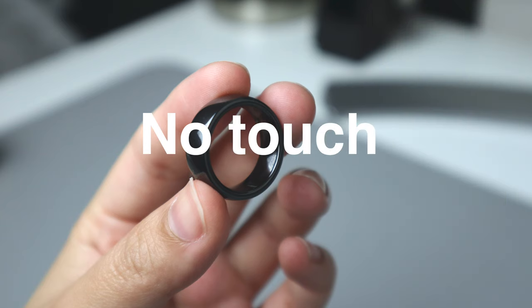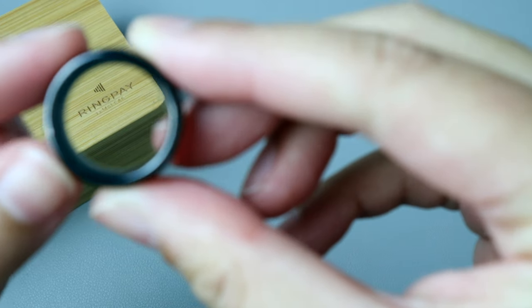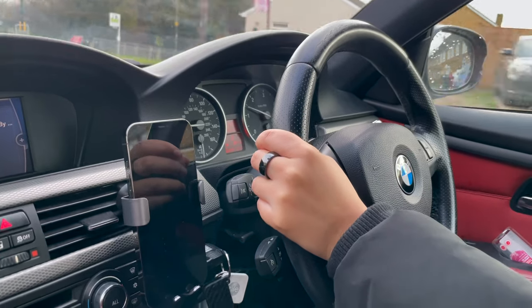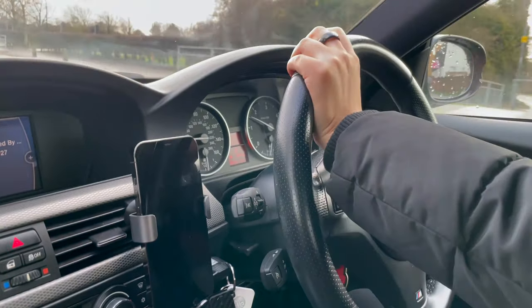No phone, no card, no pin, no touch — contactless payments at its finest. There's absolutely no fees to pay either whenever you top up your account. It's super handy, especially when your phone is in your pocket or your bag.